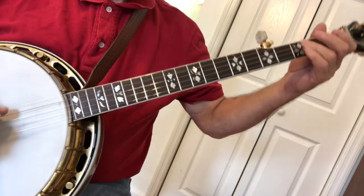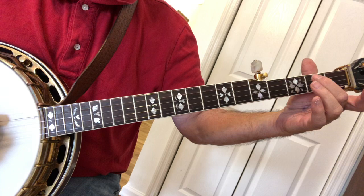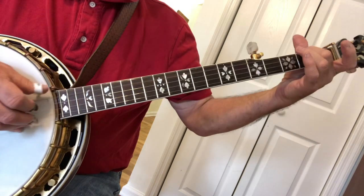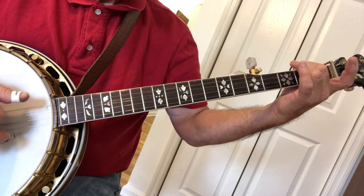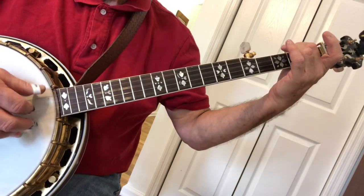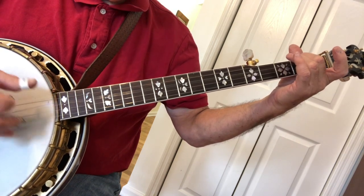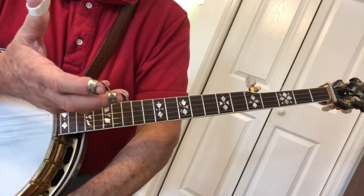It starts with a hammer-on on the 4th string — hammer from the 4th string open to the 4th string 2nd fret. It's a roll, so let's practice that. It's a hammer-on, then 3rd string, 1st string, 5th string, 3rd string. Now if you've got the book and the tab, then it should be easy.